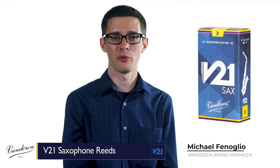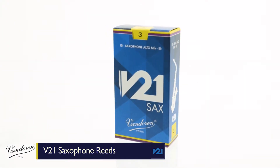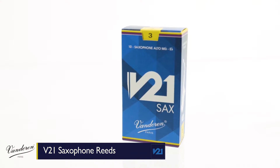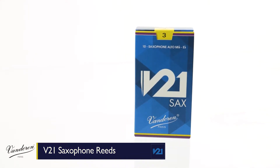Vandoren has been making reeds since 1905, and V21 saxophone reeds are the newest addition to their premium line. V21s feature the profile or cut of the Vandoren V12 on a unique conically shaped blank. It's an innovative design that gives you a beautifully warm and centered sound with clean articulation and great projection.